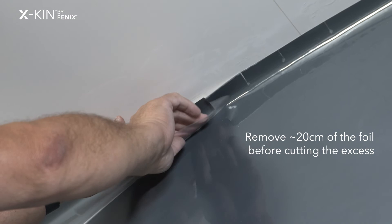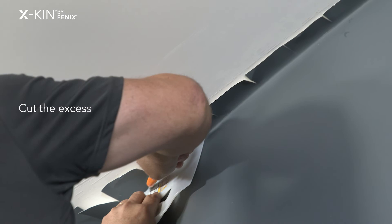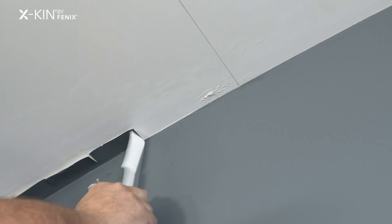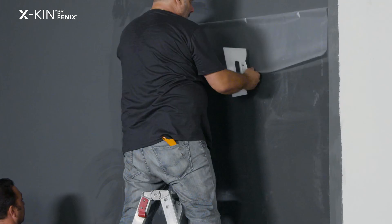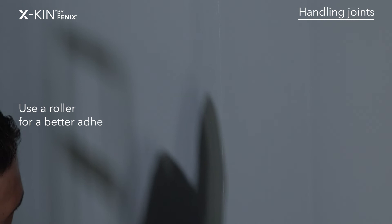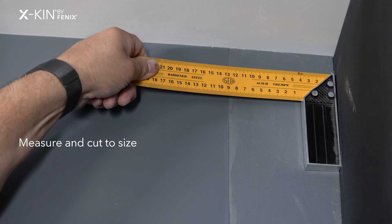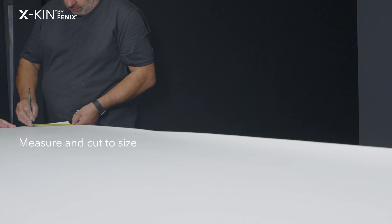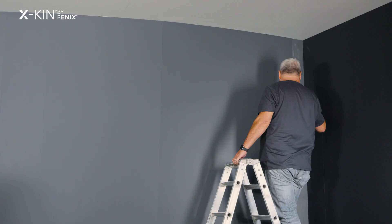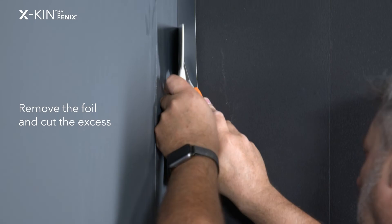I applied X-Kin with the foil and then removed about 20 cm of the foil from the top. Then I removed the remaining foil and trimmed the excess material at the bottom. I applied X-Kin as close as possible to the joints and passed a roller to ensure better adherence of the material to the wall.